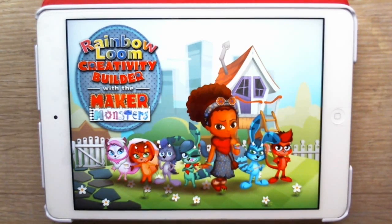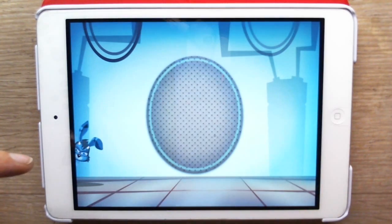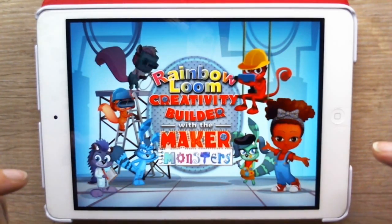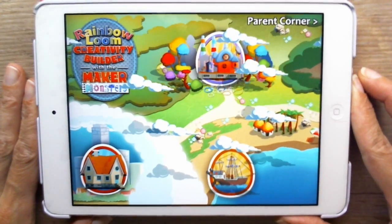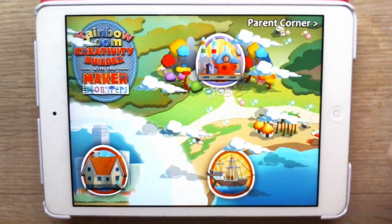This is loading. The app will be available tomorrow, the 20th of August, so check the Apple App Store tomorrow and download this app, Maker Monsters. Let's check it out, guys. Can you see how colorful it is? It's awesome.